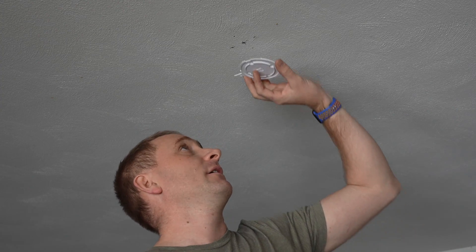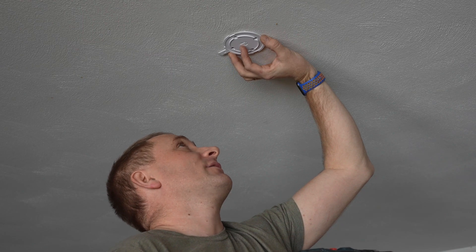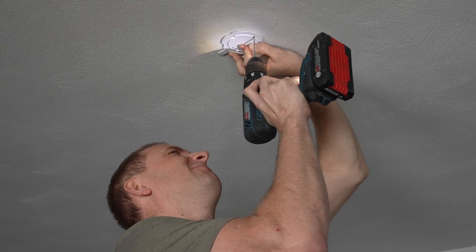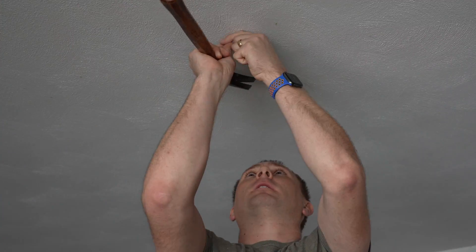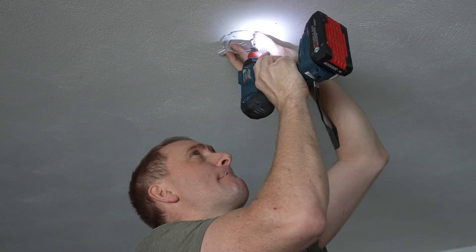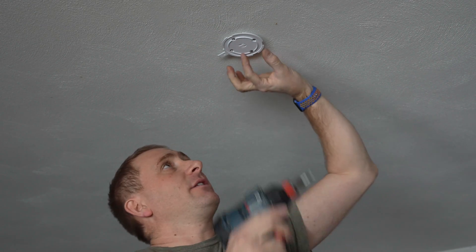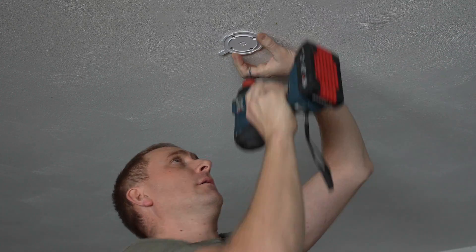I've got my drill and everything ready. I'm going to make some quick marks with a small bit and then come back with my quarter-inch bit to do the rest. Get back in line where I had it. I like to get all four screws started at least, that way you know it's going to line up. And there we go.